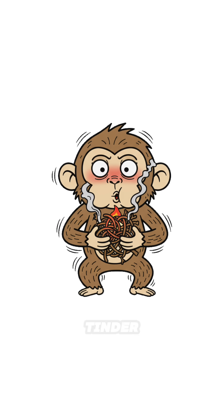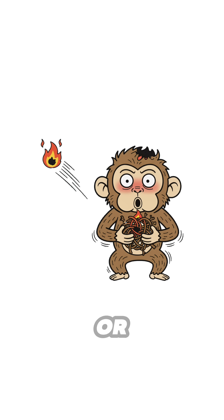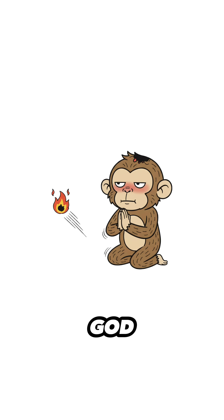Step 3: Ember in tinder. Blow gently. Don't panic-blow or it's gone. Whisper like you're bribing a god.